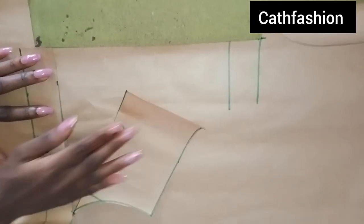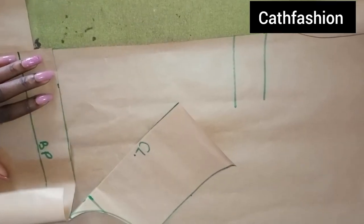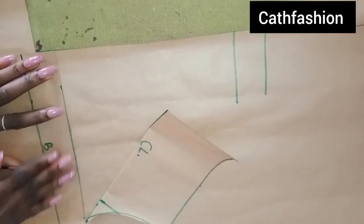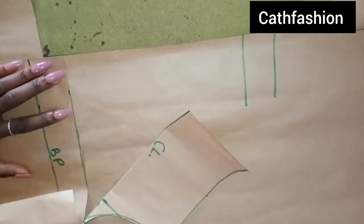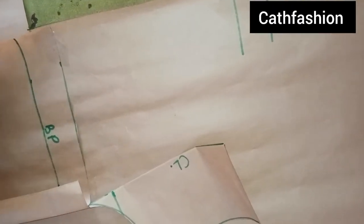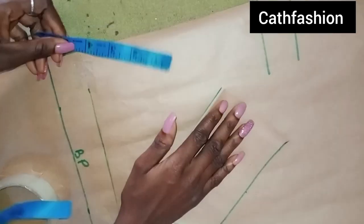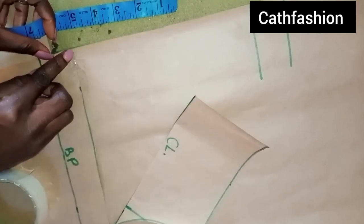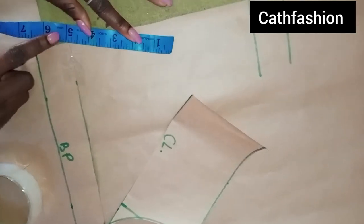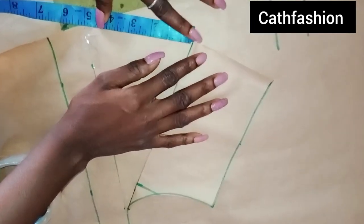This totally depends on how wide you want the cowl neck to be. For this I'll be using 5 inches — I'm just going to tape this down. I'm going to measure 5 inches from here, from my chest line. You can use 5, you can use 6 — it depends on how you want it.